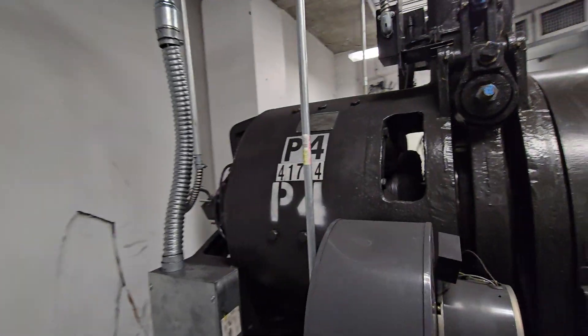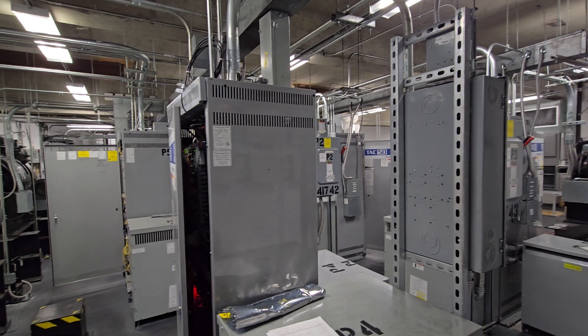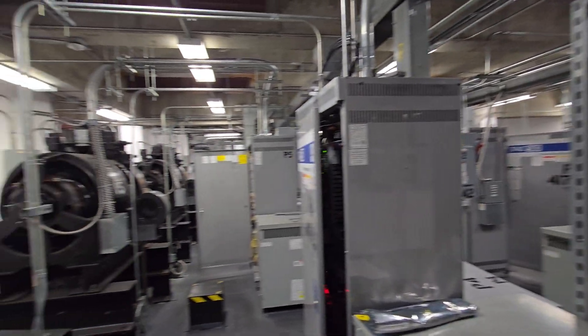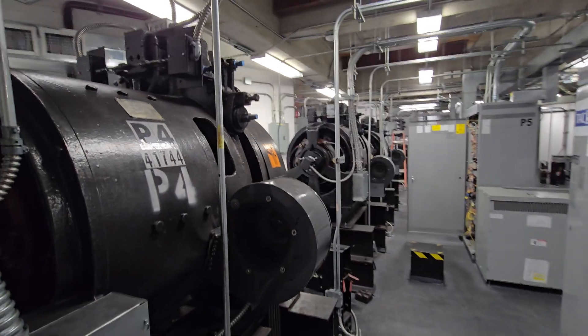There are four machines here. There are six main cars, three on each side. Very nice equipment — it's very well maintained in here.